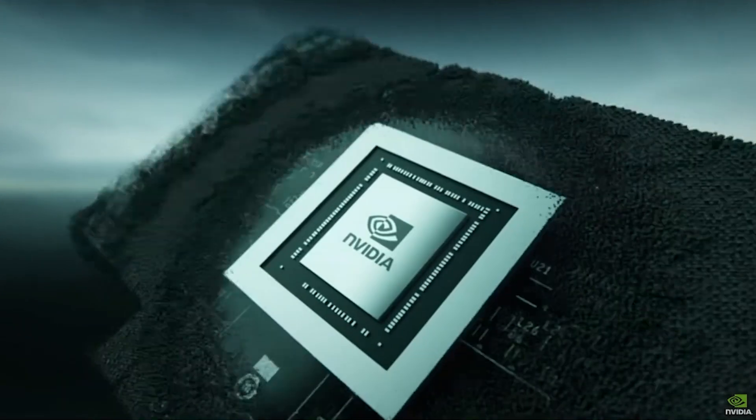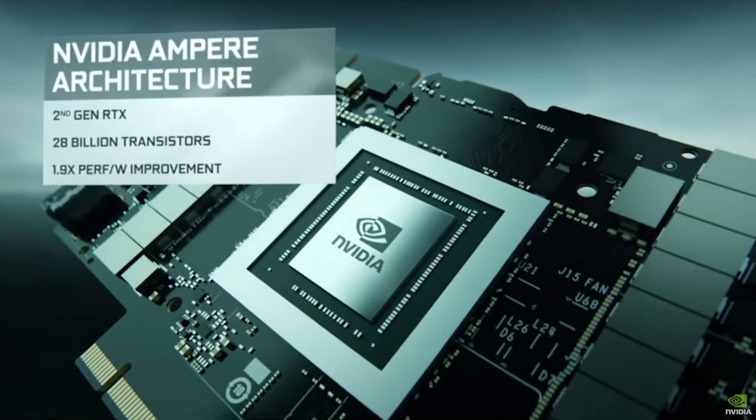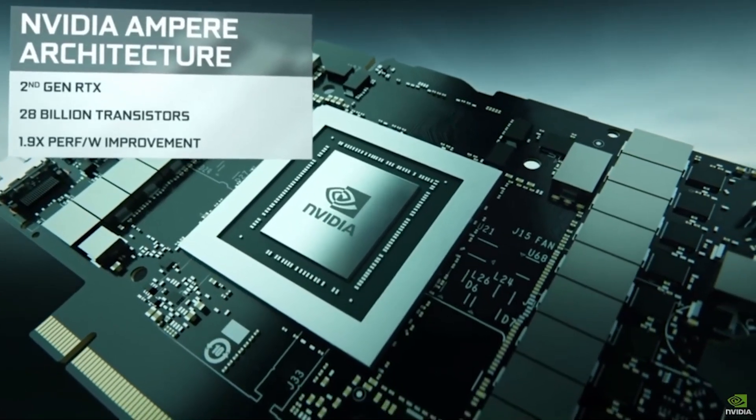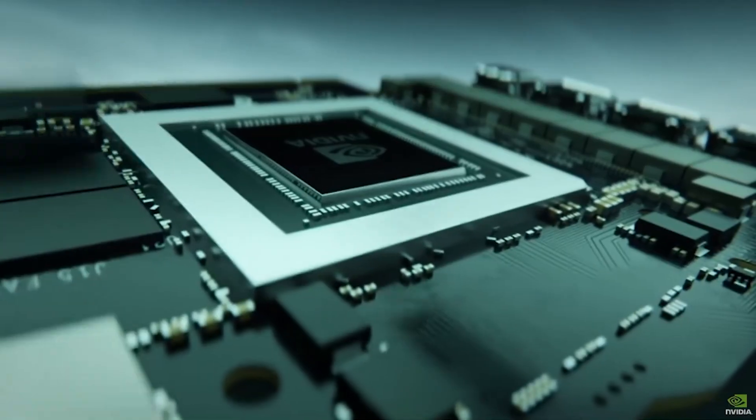The 3060 Ti was essentially a cut-down version of the RTX 3070. In fact, it was built on the same GA104 die. This gave it incredible performance versus something like an RTX 3060. But due to its 8GB VRAM buffer and higher price, the RTX 3060 is a much more popular card.